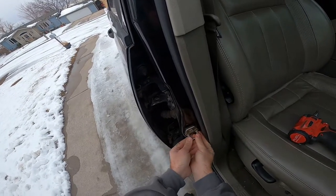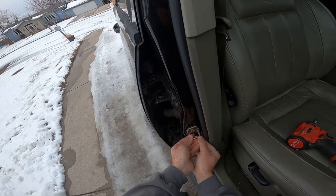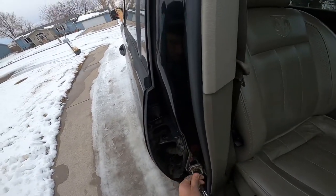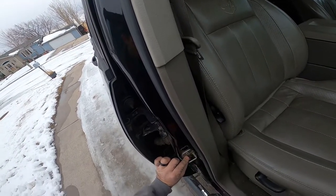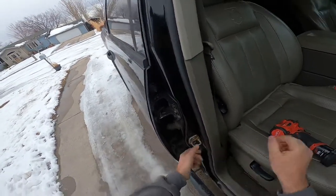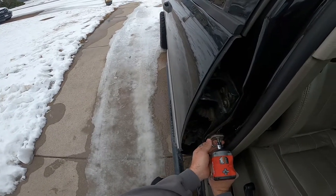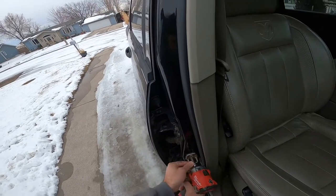You guys can see where it was. I'm just kicking it back a little bit, maybe about right there — trying to keep it straight, right in there. Snugging these down a little bit makes it easier to keep everything where it needs to be. I'm trying to keep the same distance top and bottom, then tighten it back up.